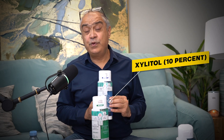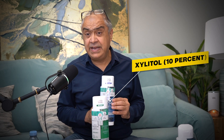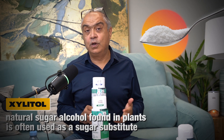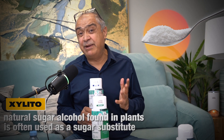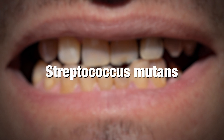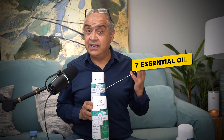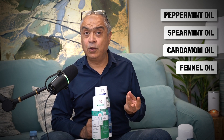On this side, we have put xylitol — 10% xylitol. Xylitol is a type of sugar alcohol that bacteria love to feed on, especially bad bacteria like Streptococcus mutans. They can't digest it, so they end up dying. Secondly, it also has essential oils — seven different essential oils like peppermint oil, spearmint oil, cardamom oil, and fennel oil.